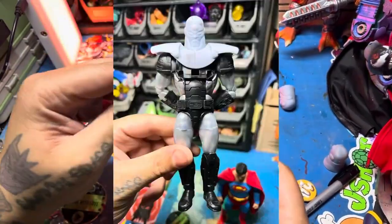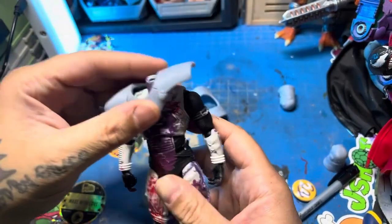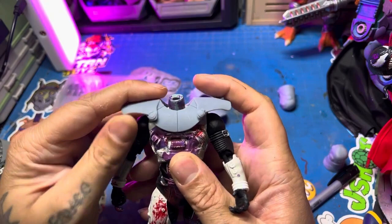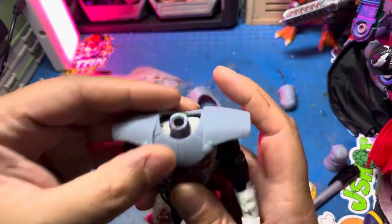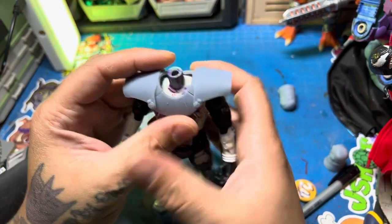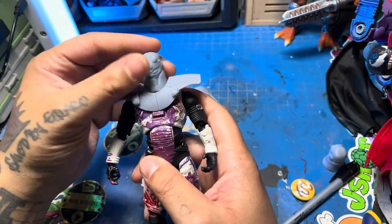A couple of weeks ago I showed you this video, and so far in the process of all of these customs I found a way to make a Brainiac. This is just the progress of how it got to where it is, because usually I don't document this side of things — and that's something I'm trying to change. I figured this would be way easier for you guys to see how I actually do things.